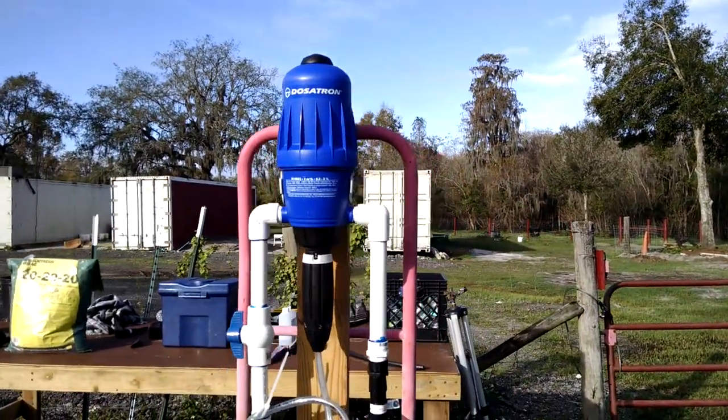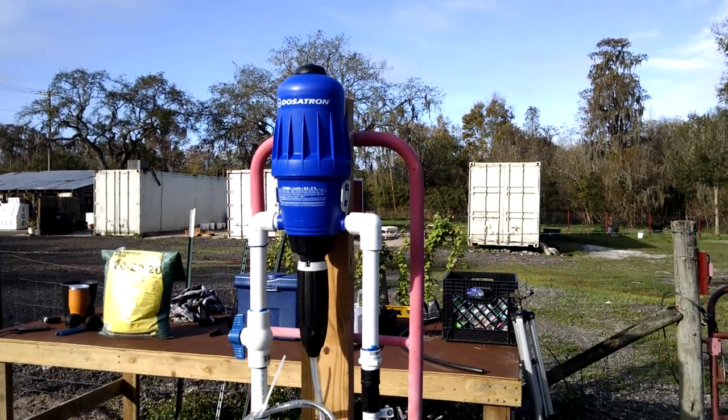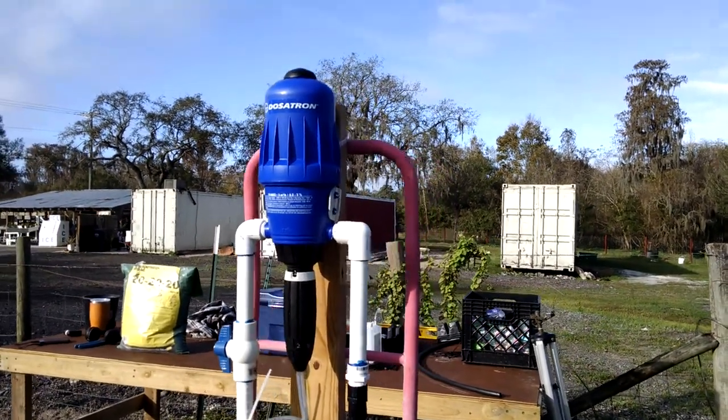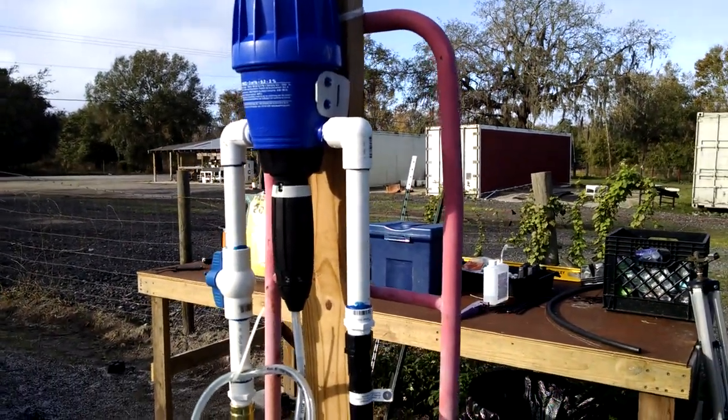What's up everybody, this is Raven Sky, day 23 building a produce farm garden from scratch. This is a take two — my phone cut out at about five minutes, so I'm gonna try to keep this short and hopefully get through this.